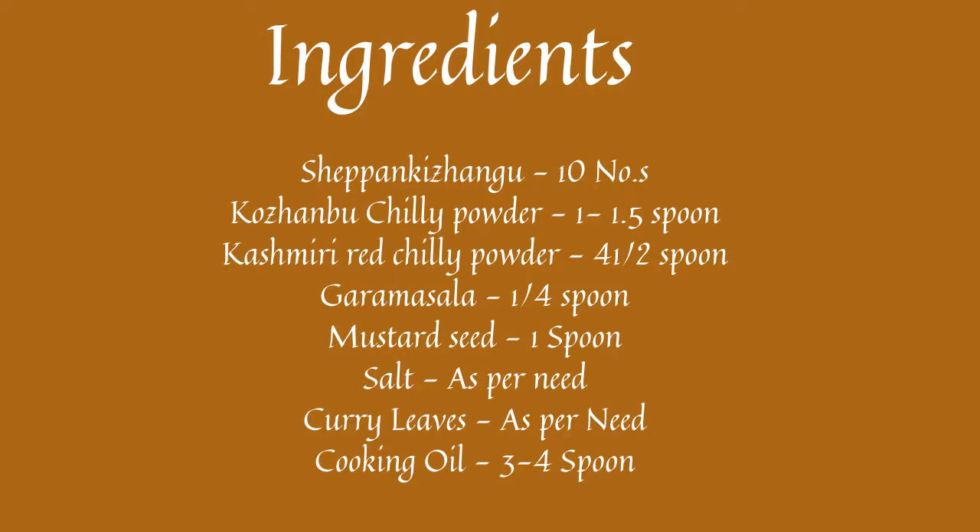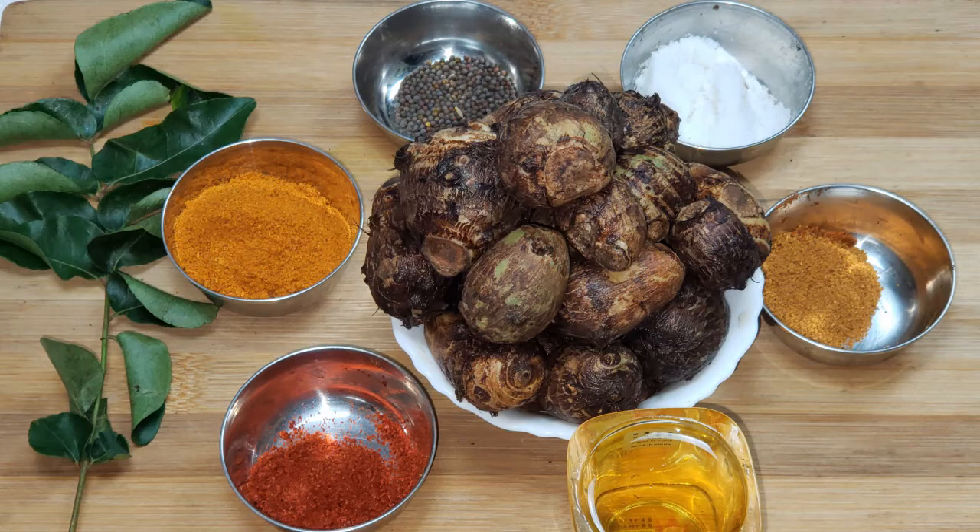These are the ingredients: chapans, kulambo moolakathool, Kashmiri red chilli, cooking oil, garam masala, kadu, karuwaple.